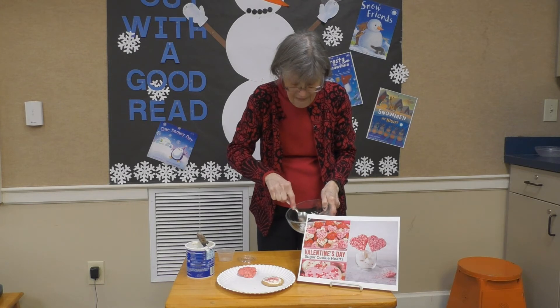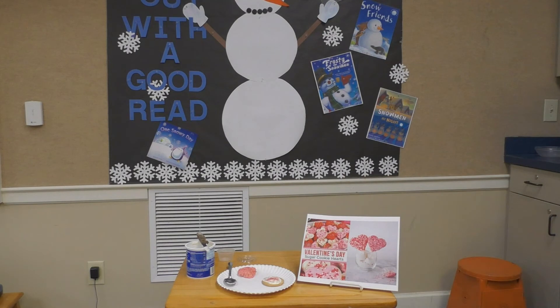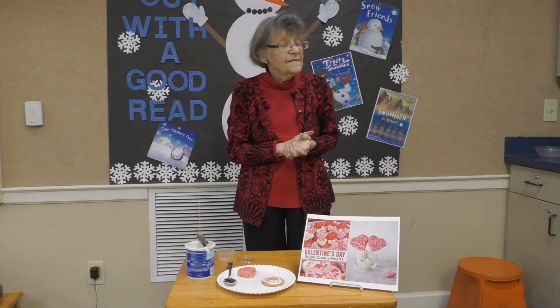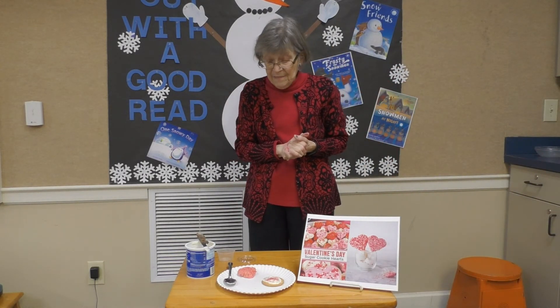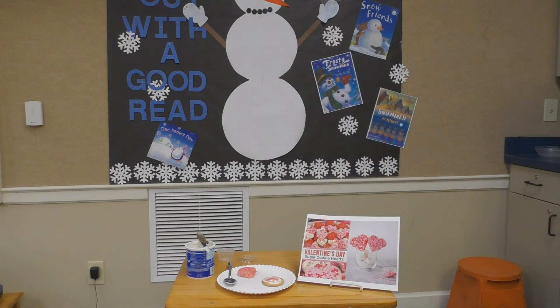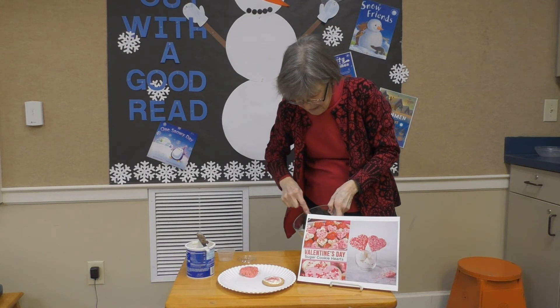We'll put it back in for a little bit longer. That was 35 seconds — let's do eight seconds more. We'll let that melt and then we'll be able to dip our rice krispie treat. Okay, yeah, that's perfect.